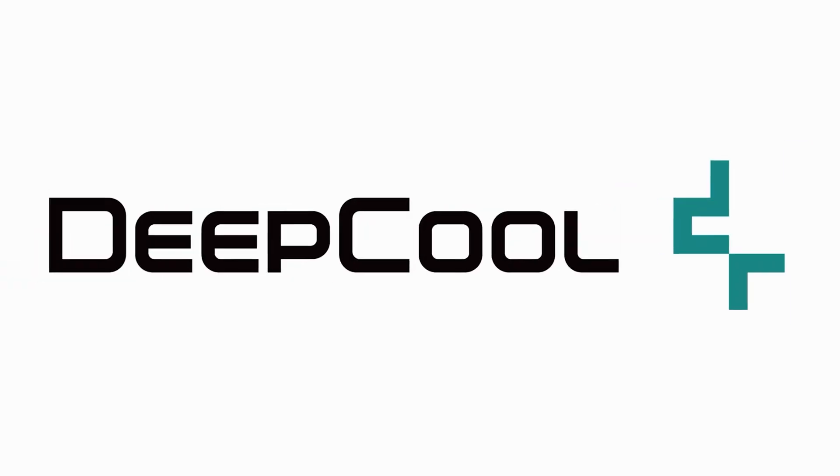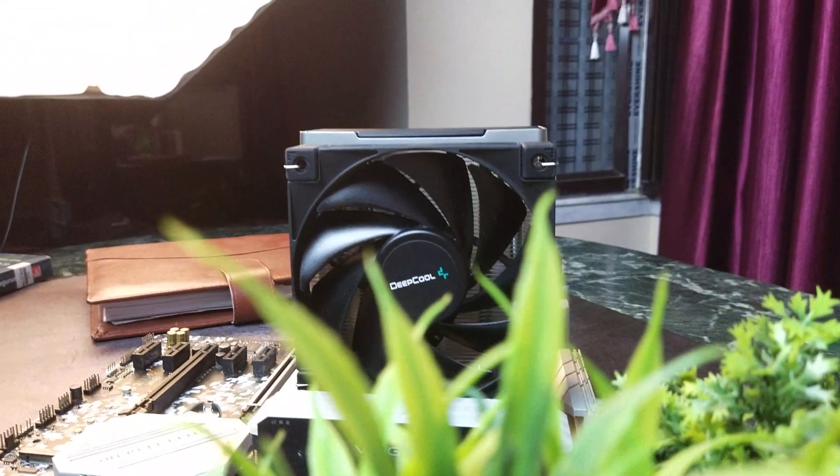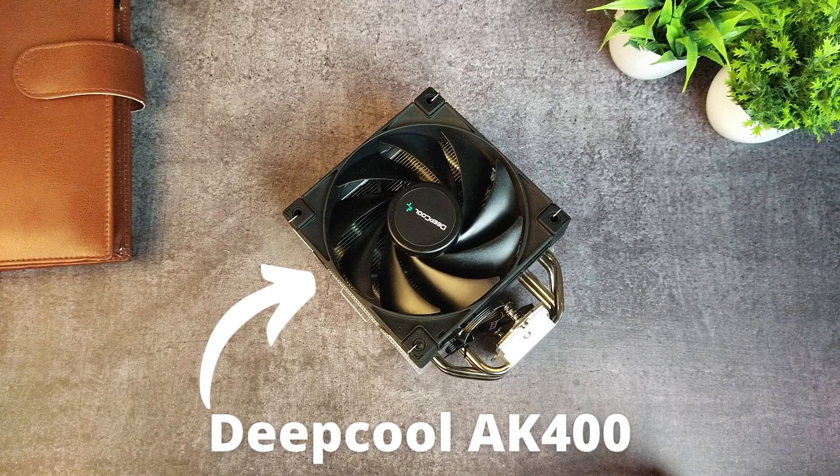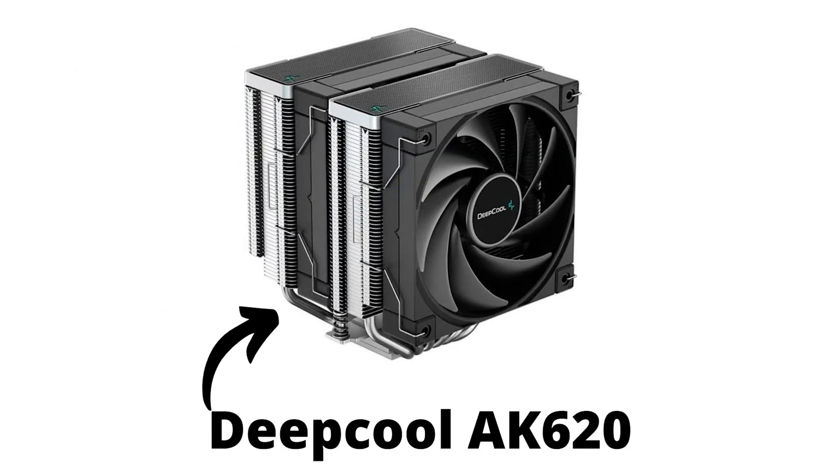2022 is the best year for air cooling fans to be alive. Companies are coming up with some really quality stuff, and we have Deepcool's latest offering as yet another example. This is Deepcool's AK400 — the smaller brother of the AK620 cooler we saw last year. That cooler was great value for money, and this is it but with some things pulled out of the box.